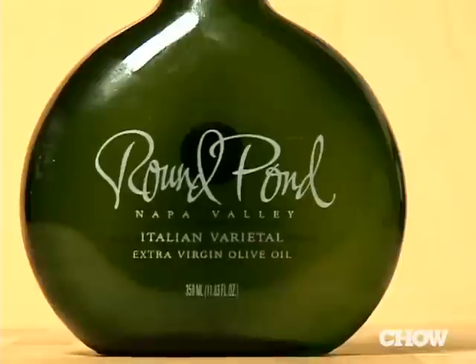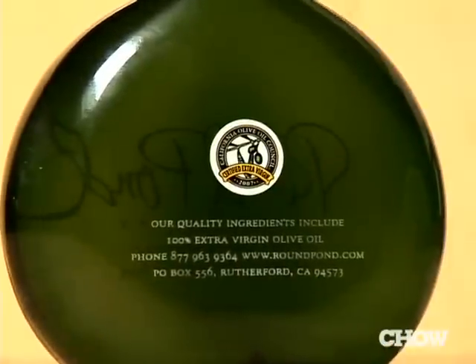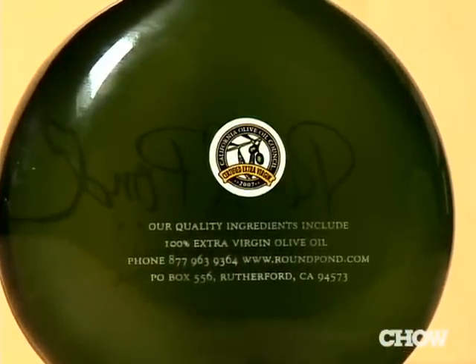We'll bottle enough for the current demand, and when we get more demand we'll run another bottling. The reason that's important is because you can really maintain the freshness of oil if you keep it in a tank. We keep everything in dark glass to keep out any UV light that might damage it. We've done experiments where we leave oil out in clear glass overnight to see what happens — and just one night gives you a huge change in the quality and the color.